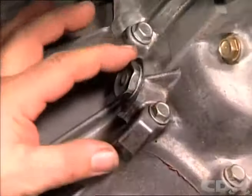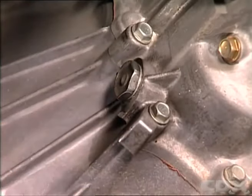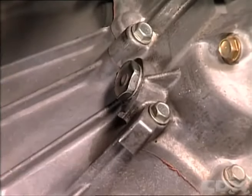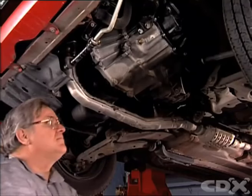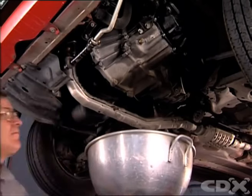Raise the vehicle and make sure it's level. Find the filler plug, referring to the manual if need be. Clean the area around the filler plug to keep dirt out of the engine. As a precaution, place a drain pan under the plug to catch any fluid that may leak out.